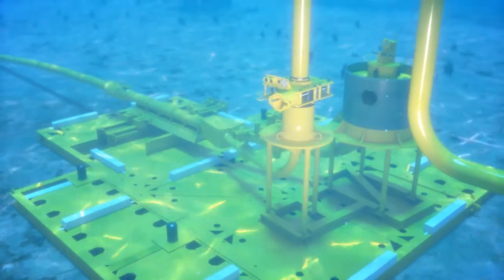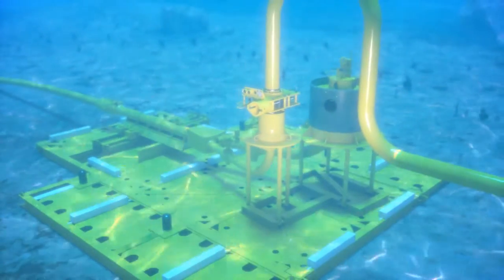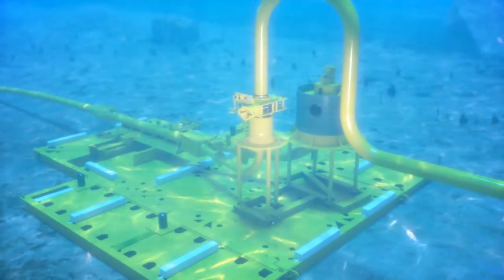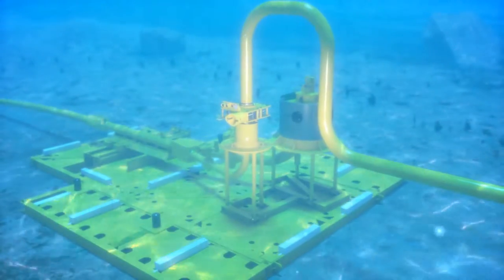The Oil States multi-segment clamp is a robust clamp style connector for deep water applications. The clamp is designed for quick, easy installation of jumpers, tiebacks, and flow lines via ROV interface.